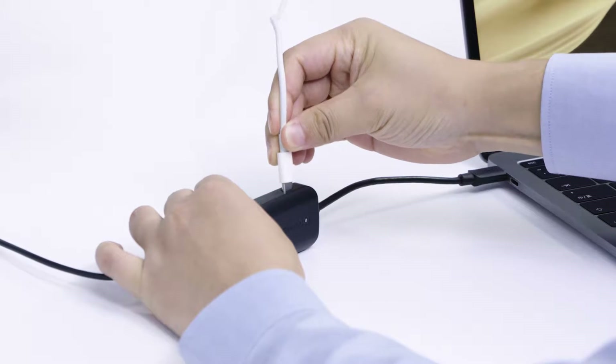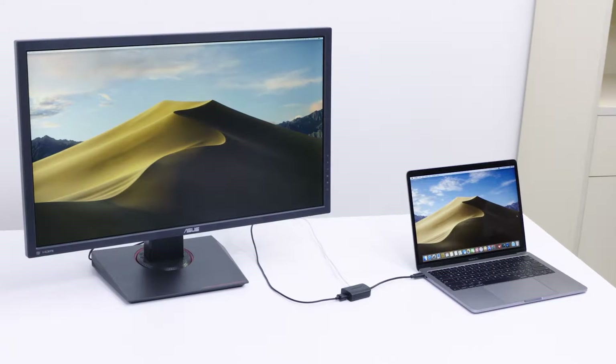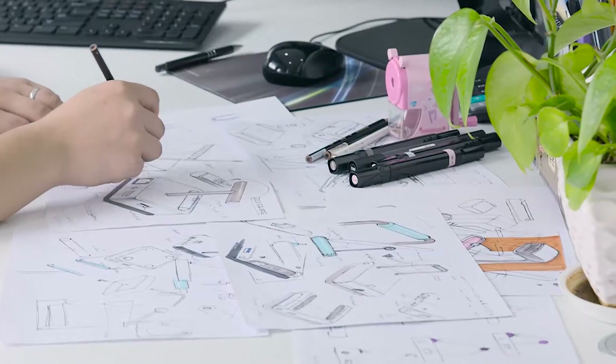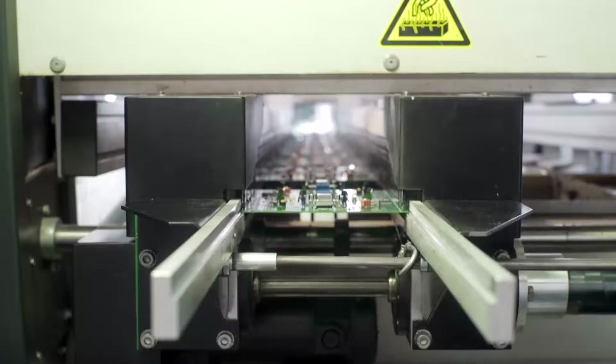Power and charge your computer or phone while in use over a single USB-C port. Beautifully designed and carefully engineered to be powerful, versatile, affordable and easy to use.